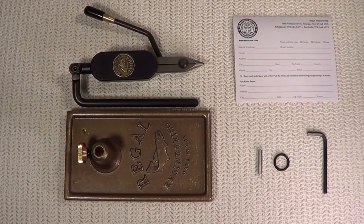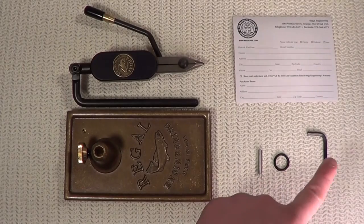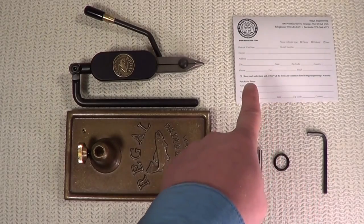Let's talk first about a pedestal vise. You've unpacked the contents of the box. Inside you'll find your pedestal base, your head, swivel, and stem assembly, the o-ring and spring that make up your material clip, the provided Allen key, and your warranty card.